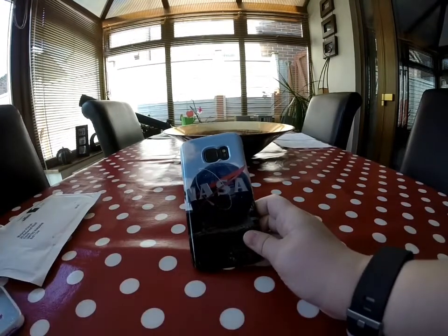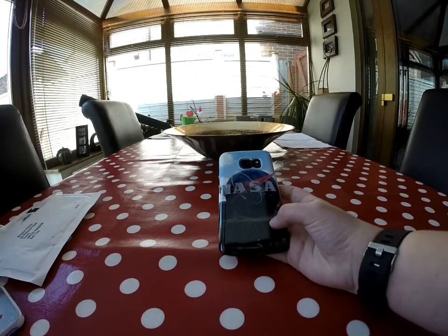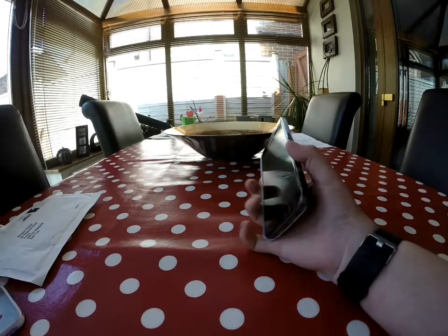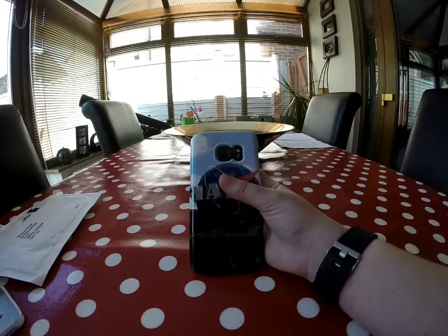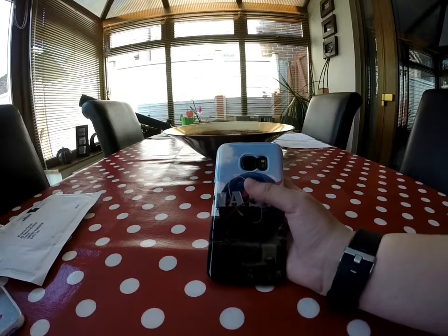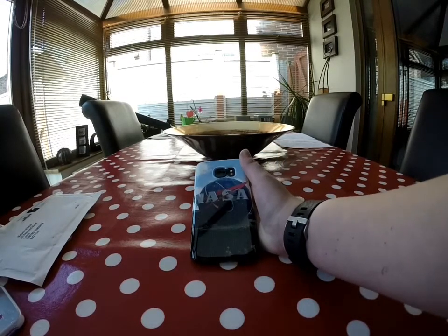Guys, I hope you enjoyed this video of my Wraps phone case review. Comment below if you want me to do more videos like this when I get new stuff to unbox. I highly recommend this case. Give a big thumbs up if you enjoyed this video, and subscribe if you're new. I'll see you guys later.